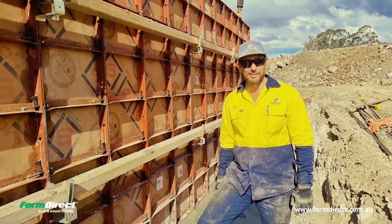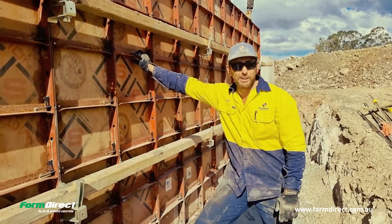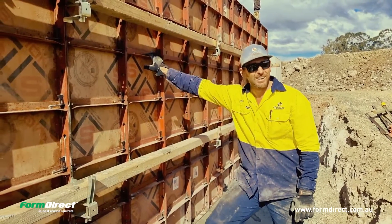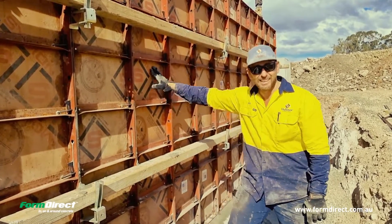Hi guys, Matt from Hallstone Constructions, out here at the Isis Mill. We formed up these walls with the steel ply modular form lug system. I reckon it's probably saved us a week in time and stress free, easy done.